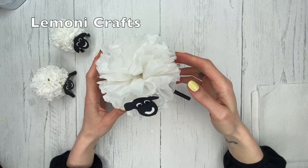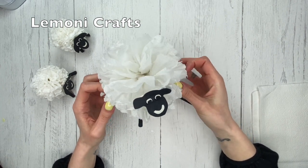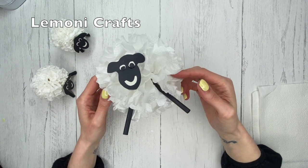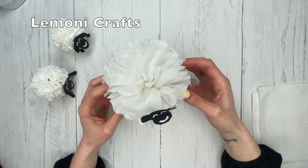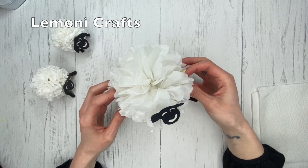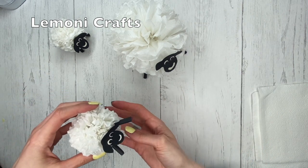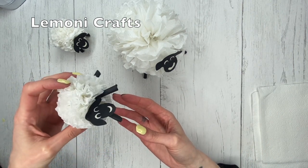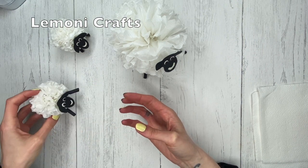Hello, welcome to Lemony Crafts! Today I'm going to show you how to make these adorable little sheep made out of napkins. I made a little family here — I have the bigger sheep and then you can also make these little ones. How cute are these?